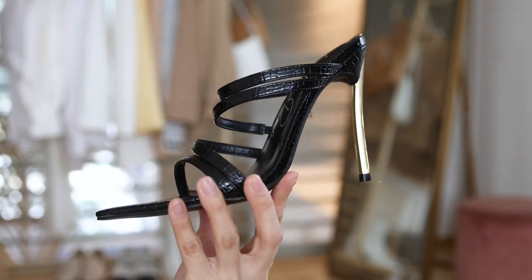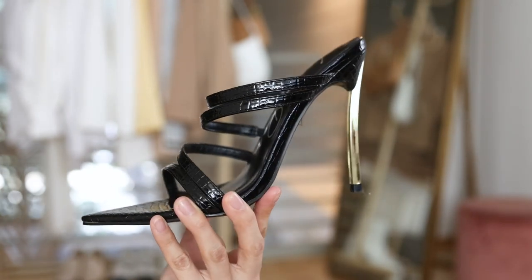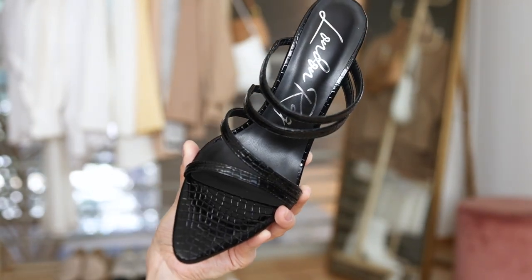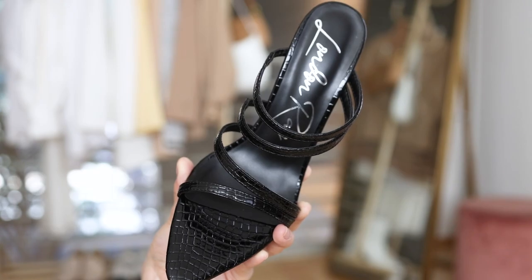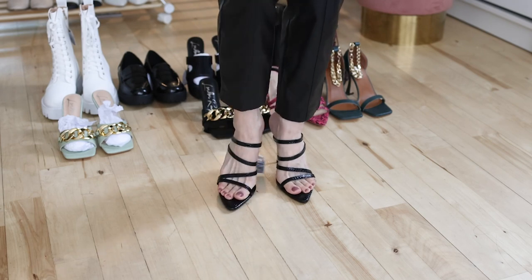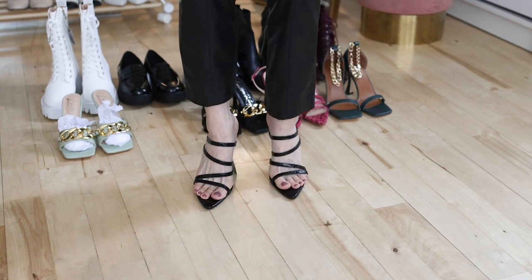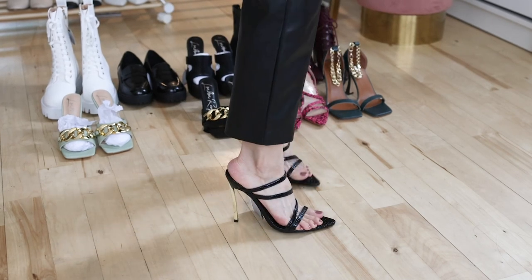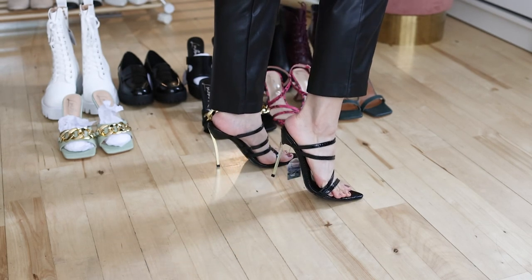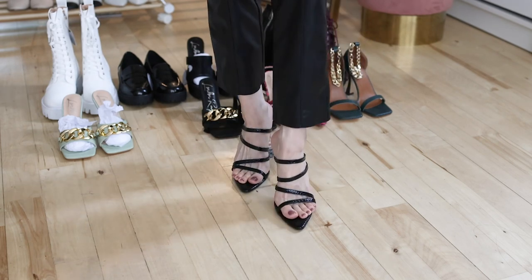The next look is this point toe metal heeled strappy sandal. This style is very minimalistic but very easy to wear for party looks and special occasions. The gold metal heel is very unique — it makes the whole look pop. It's got a shiny croco texture, so it's very trending and perfect for summer outfits. The straps are a little bit stretchy so they fit perfectly. Since the heel is pretty high, I wouldn't say these are the most comfortable, but they are definitely beautiful and give enough support to walk.